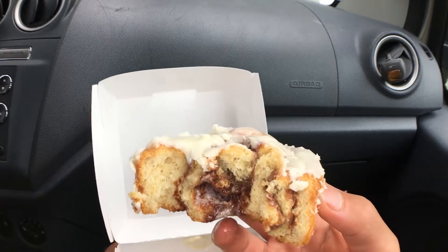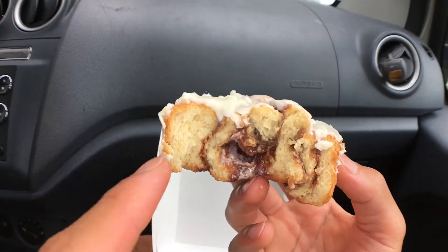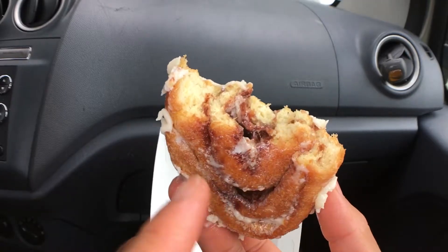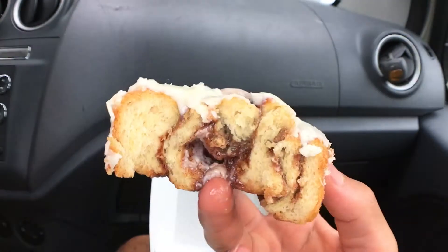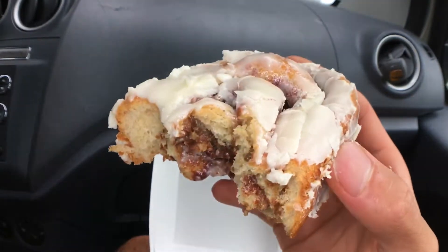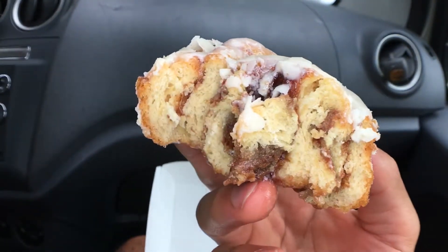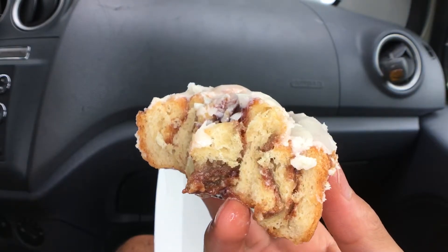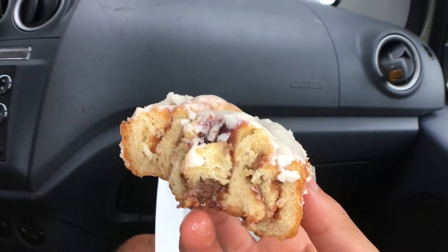Wow, so good and warm. I give this a 4.9 out of 5 stars. Inside it's a bit dry, but the glaze and the cinnamon make up for it — it's a nice mix because it's moist enough and goes well with the slightly dry bread. It's warm and about an 8 out of 10 on sweetness, so it's almost too sweet, but still very good. The chew is not soft — it's more of a soft-firm chew because it's a little bit dry. If it were a little softer, I would have given it a 5 out of 5 stars. Yeah, it's good.